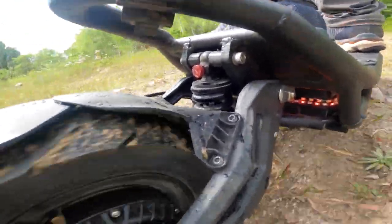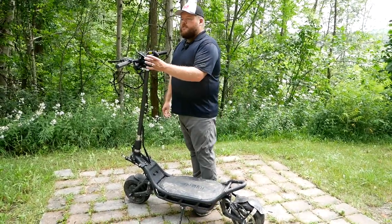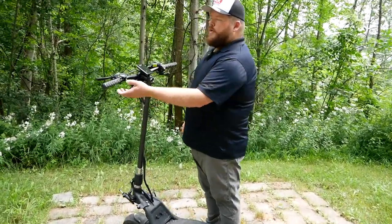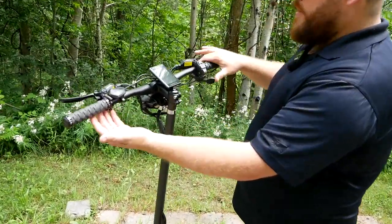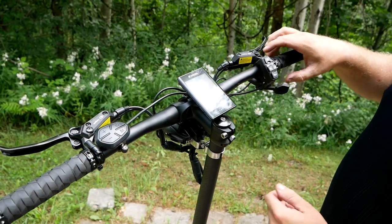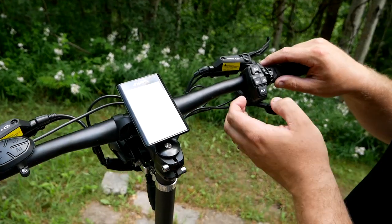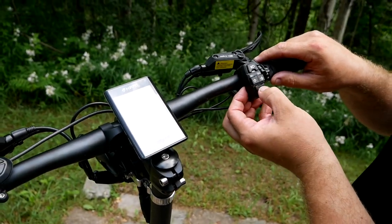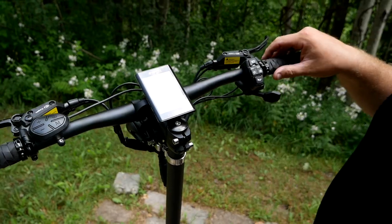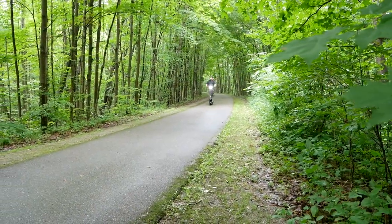Up front you've got a carbon fiber column leading to a fully digital display with all your information, plus hand controls including a thumb-based throttle. You have selectable drive modes right there on the bar. One of my absolute favorites — when you're riding in traffic, you've got a cute little horn. Let's beep that horn and get out on the trail to talk about how this thing performs.